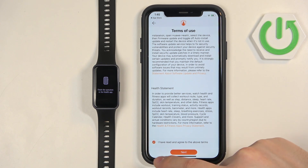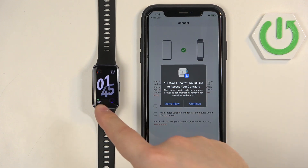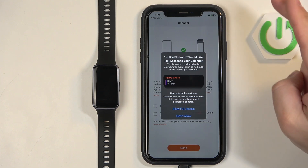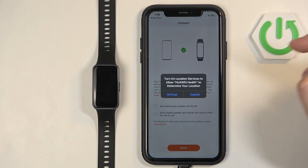We need to check the settings first, and then we can tap on Next. You can allow contact access — this is useful if you want to receive notifications about contacts. For example, if somebody calls you from your contacts list the band will display the name and number. Next we have calendar access, which is useful if you want to receive notifications about events from your calendar on your smartband. You can allow or deny it as you prefer.